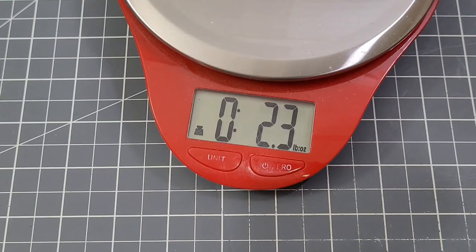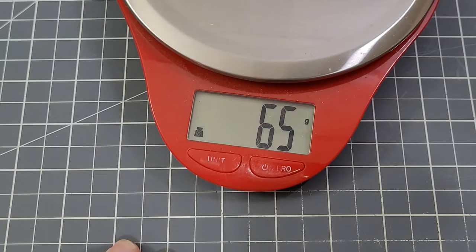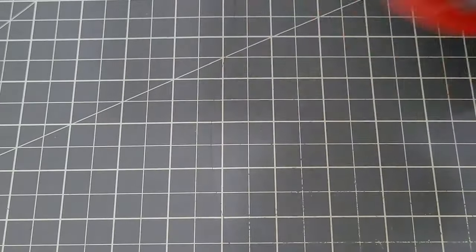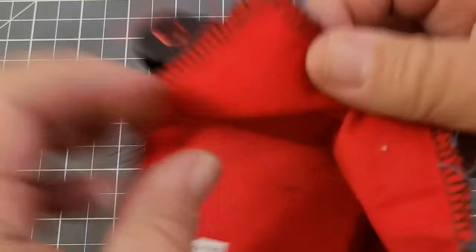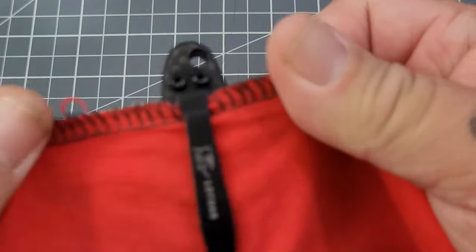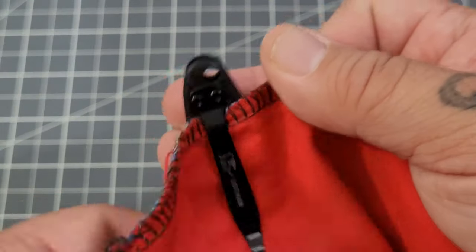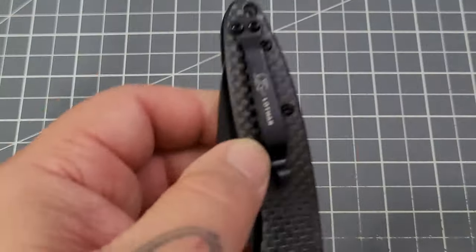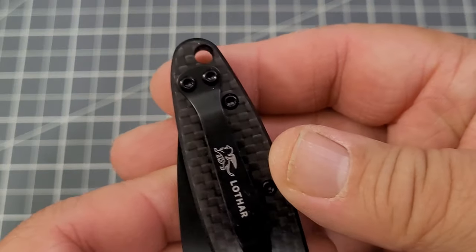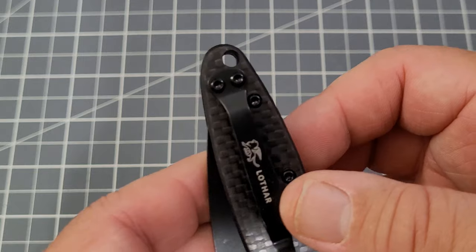Weight is 2.3 ounces — 65 grams. Nice, lightweight carry. The pocket clip is not deep carry; you have about a half inch sticking out of your pocket. I do like deep carry clips, but with the lanyard hole on this style it'd be really hard to do a deep carry clip, so it is what it is — no big deal.